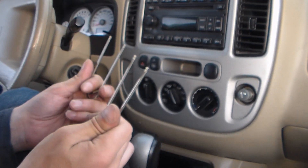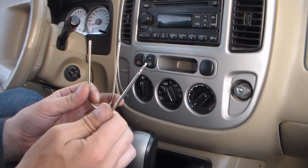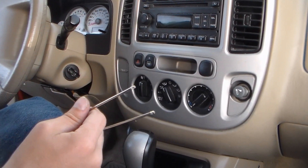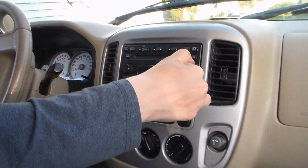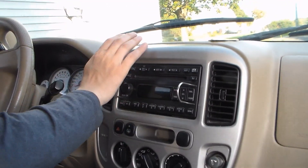You need yourself some of these. What are those? They're radio removal tools. Do you really need them? Unless you've got a coat hanger — some people have metal coat hangers. That's probably going to offend someone.